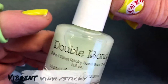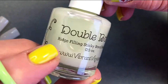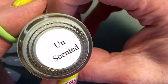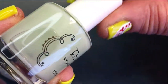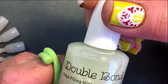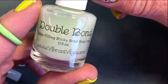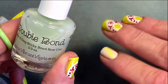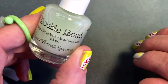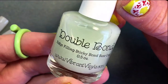So this is a base coat, double bond. It's a rich filling, sticky bond base coat, and is unscented. The reason I bought this one is because normally I use Orly Bonder when I need a sticky base coat. And sometimes it can look a little bit yellow if you use a light color. So I wanted to try another sticky base coat, and then I found this one.